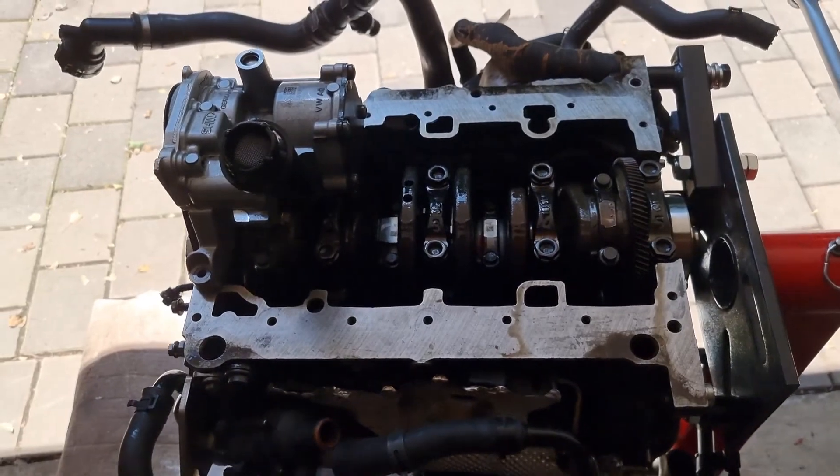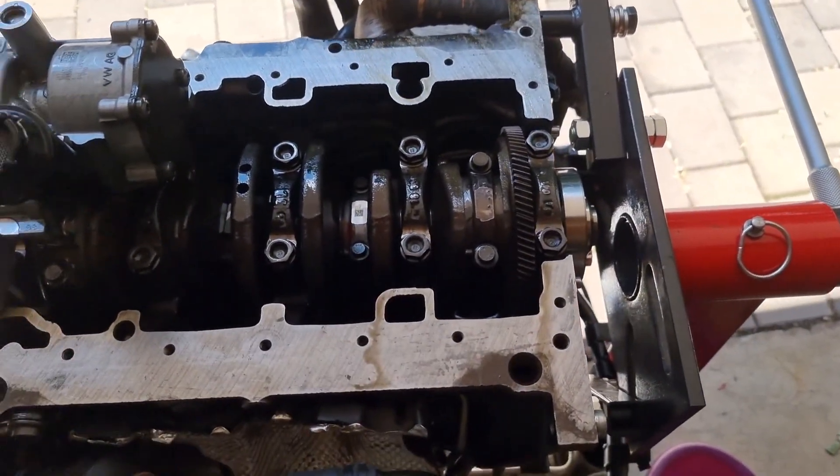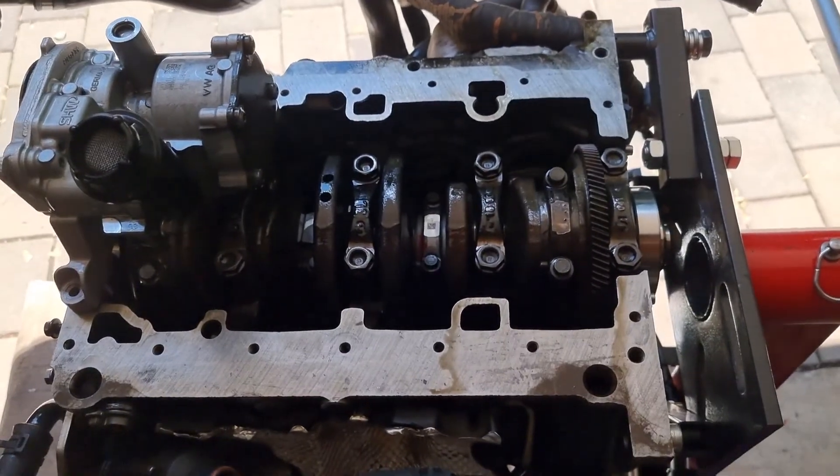The pistons are back in. For the big ends you want to torque them at 22 foot-pounds or 30 Newton meters, plus 90 degrees.